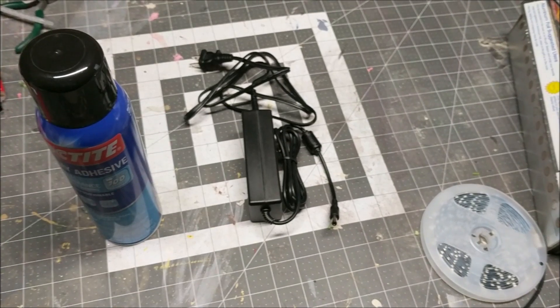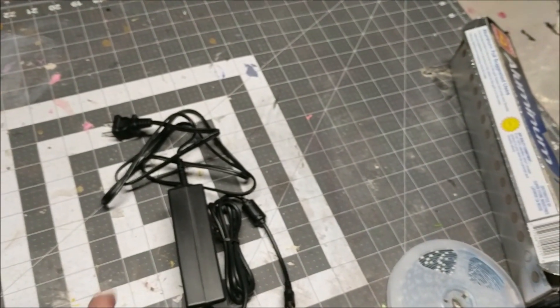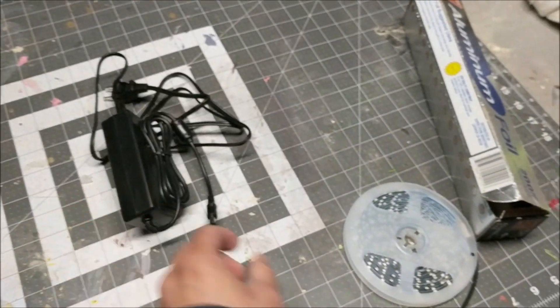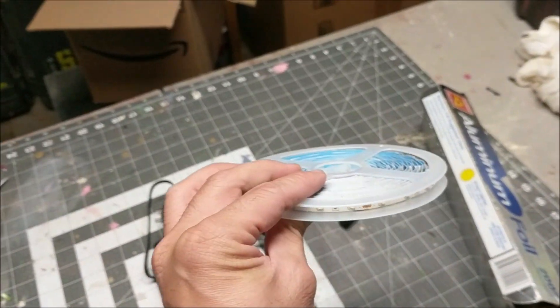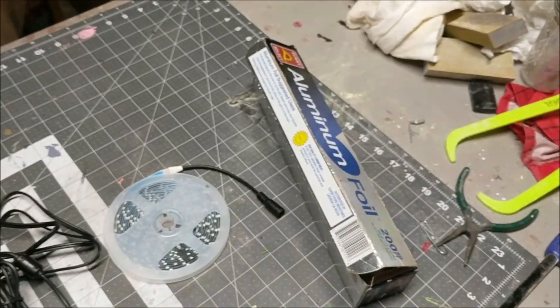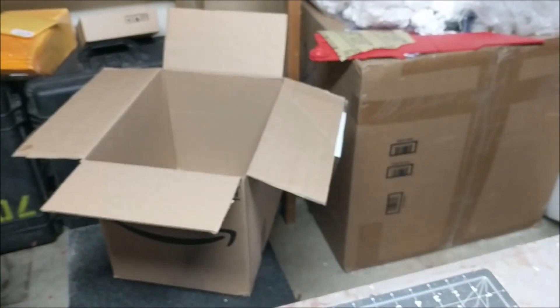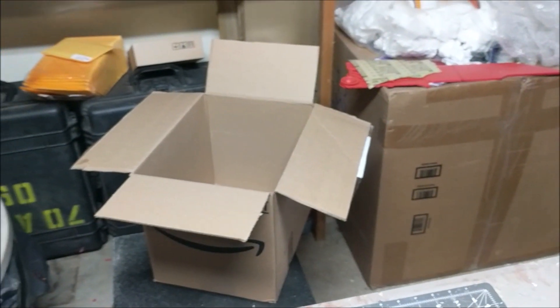Alright, here's what you need: spray adhesive, an adapter that connects to a spool of black light LEDs, some aluminum foil, and a box.